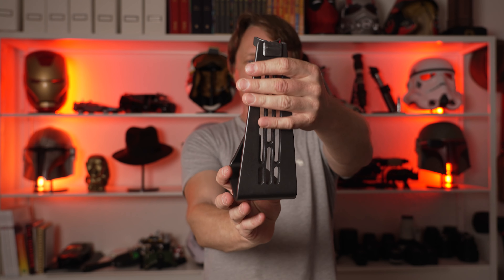First, we have a nice metal stand. This is heavy. I don't know what I was expecting, but it's pretty darn heavy.